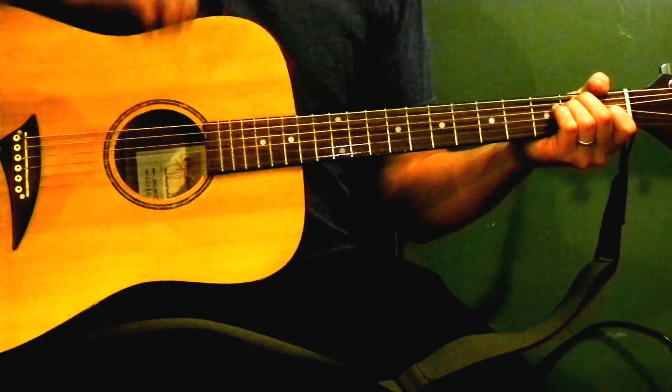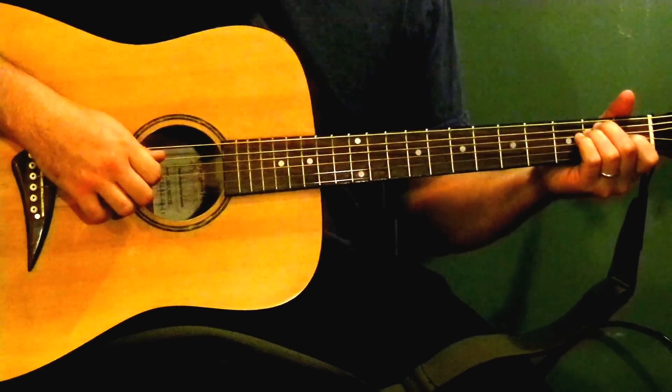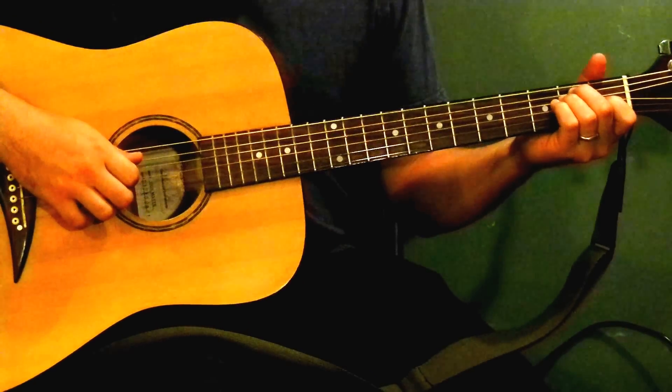Hey, what's going on YouTube? I'm back here again with another video tutorial. This time it's Jake Bugg's Lightning Bolt.